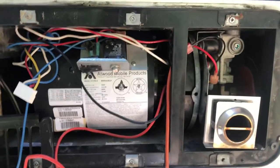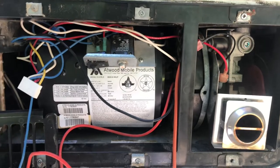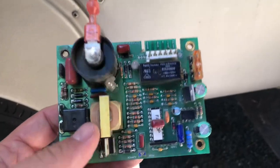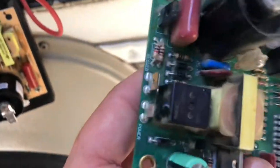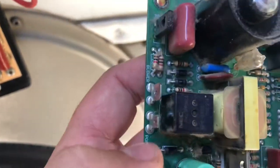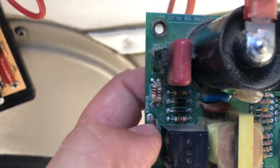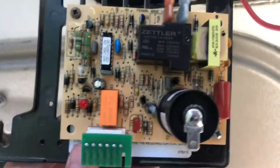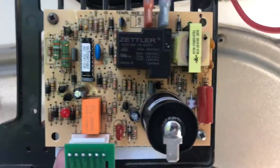Hey guys, Joey here with Joe's RV Tech DIY. Today we're changing out a board on an Atwood furnace that failed. Here's the old board — if you look closely, you can see this terminal here says 'power' and this one here says 'blower'. These Atwood furnaces are just mounted with two screws on this piece here.